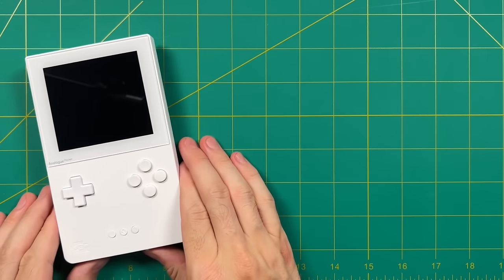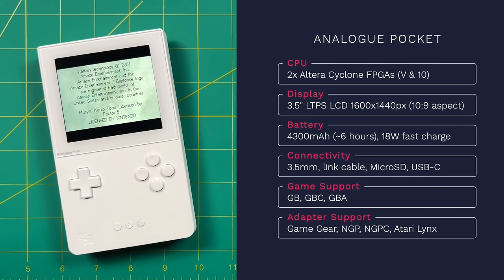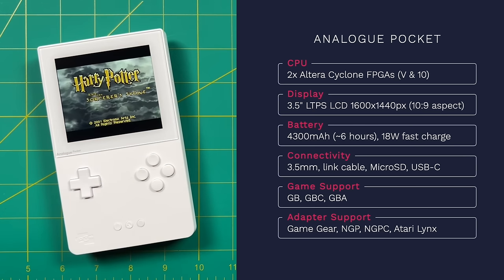Let's talk about the Analog Pocket's technical specifications. It has two different chips — both Altera Cyclone FPGAs. One is used to mimic the Game Boy and Game Boy Advance hardware environment, and the second FPGA is available for developers to unlock future cores. To date, no extra cores have been added yet, but the idea is that you'd potentially be able to play other systems on it in the future.